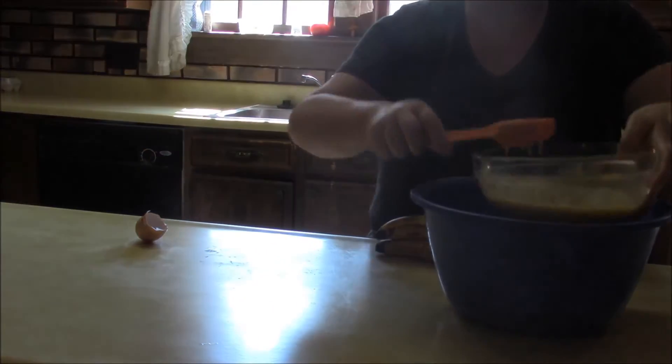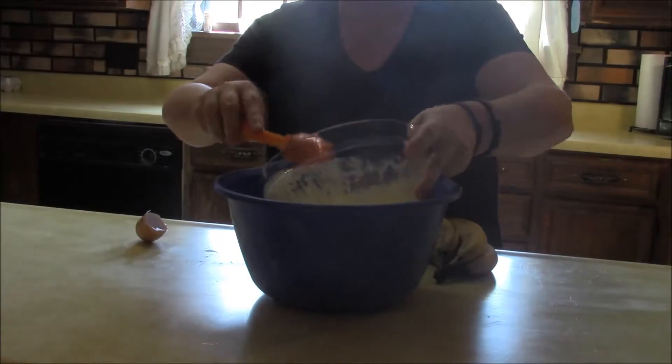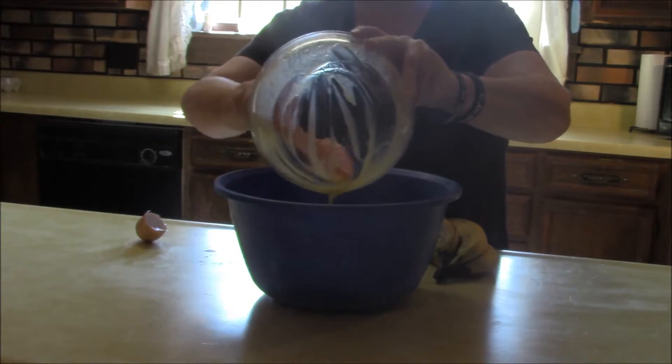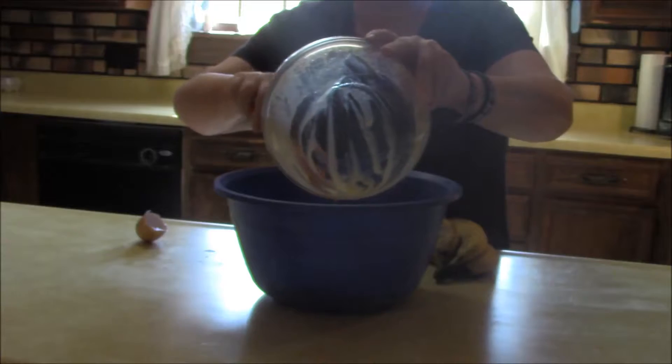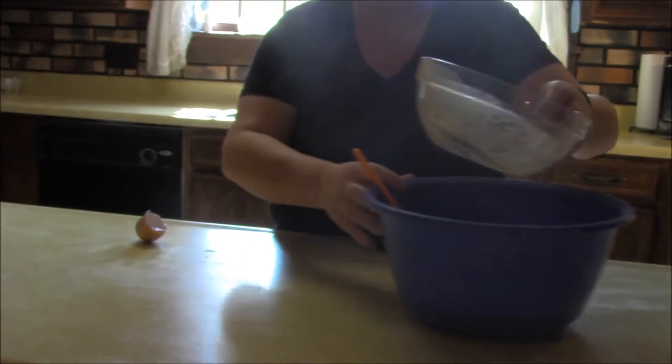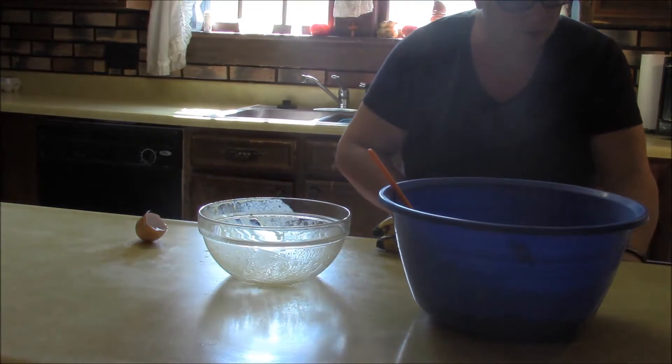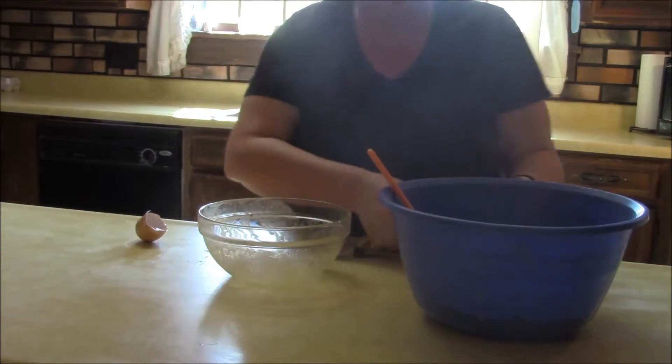So I've got that blended and then we're just going to pour that into our dry ingredients. Now we'll use this bowl here and we need to mash the bananas up.